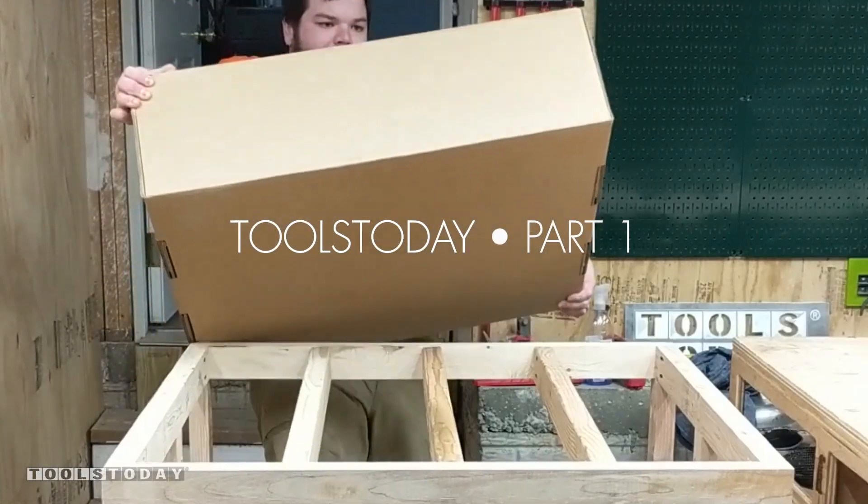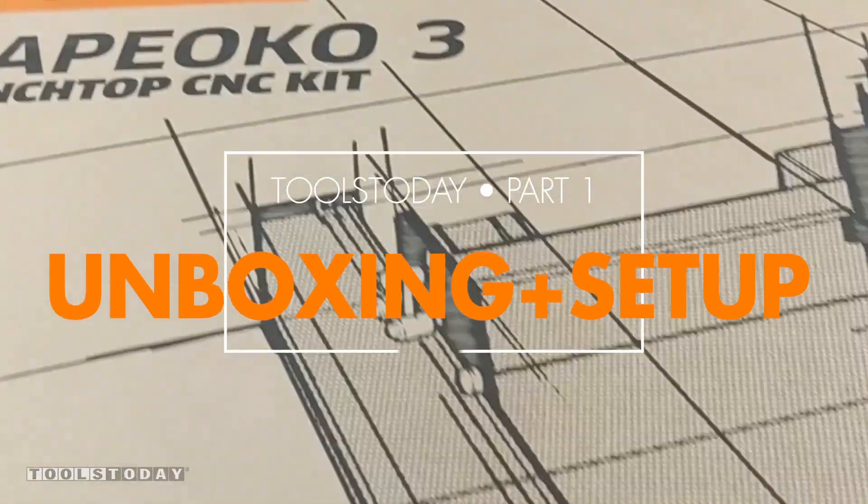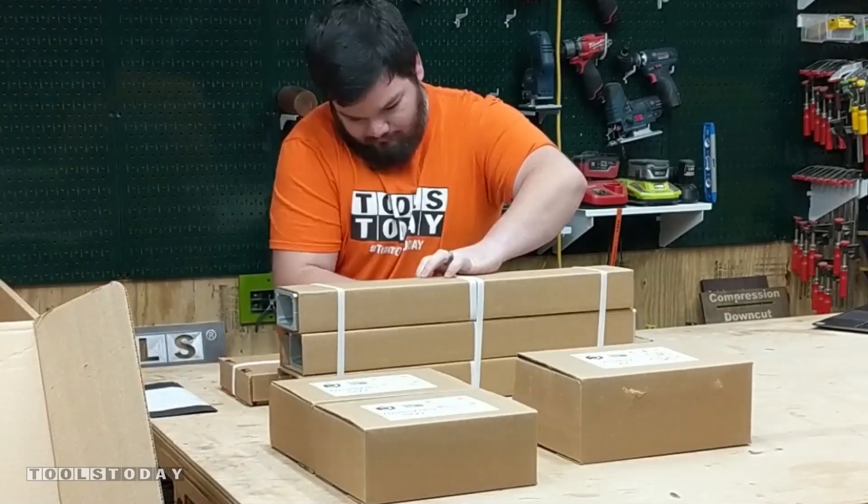It's time to begin assembling the CNC here in the shop. We got a standard size Shapeoko CNC machine and this is going to be part of a new series that we're going to be doing. So let's get into the build.